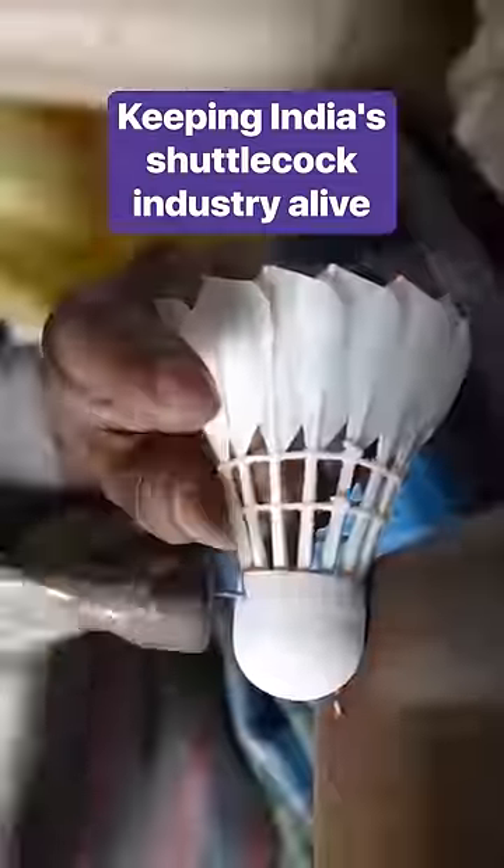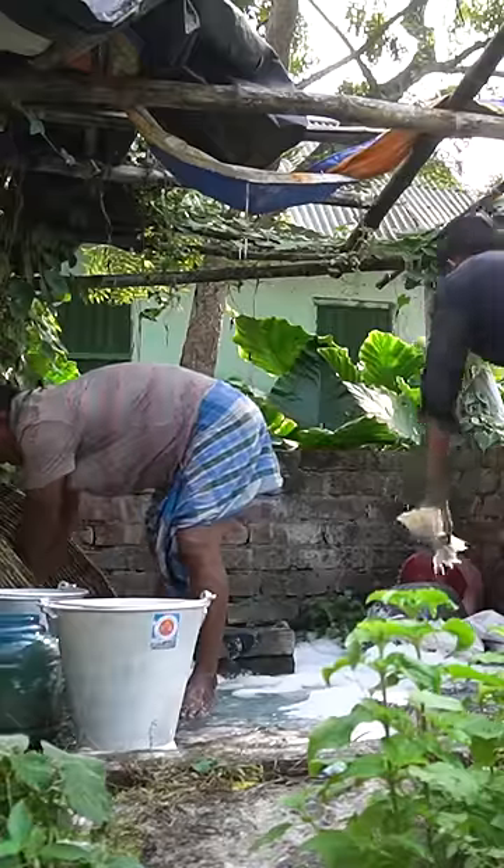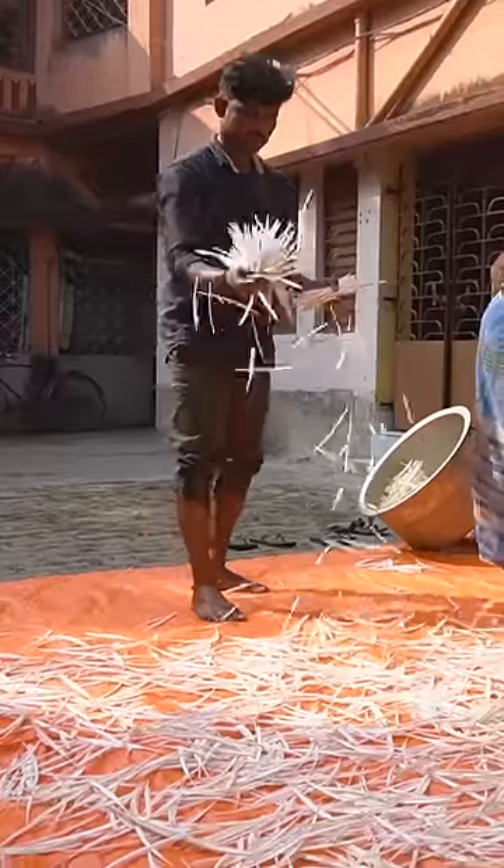All of Dodo's shuttlecocks are made with white duck feathers. Workers wash them in small bunches in soapy water. Working swiftly in tandem, they rinse, dye, and wring out handfuls at a time. Then they spread them out to dry in the sun for three to four hours.